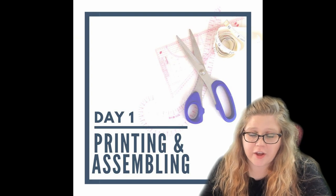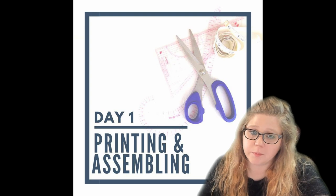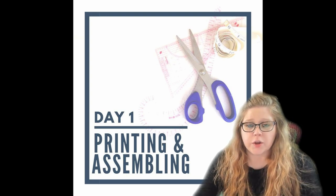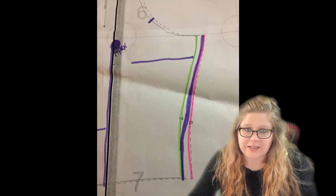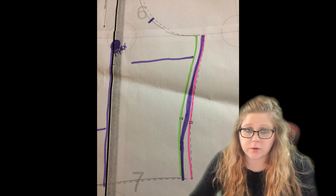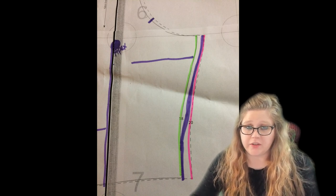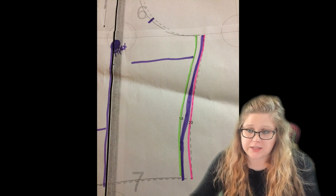Today is kind of an in-between. We're going to do some adjustments to the pattern before we cut it out if you needed those adjustments. Adjustments are needed when you're not the exact height of the size that you're making or you're in-between sizes. In children's patterns it's very common that they might be one size's height but another size's width, which makes it actually really easy to grade.